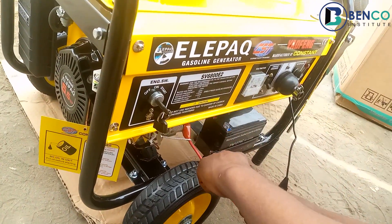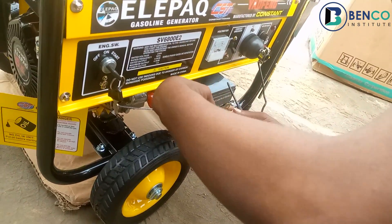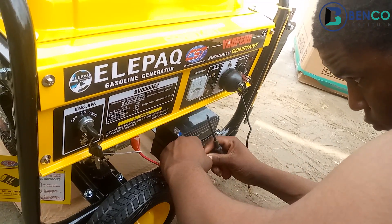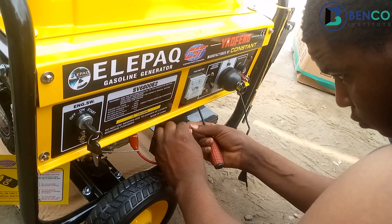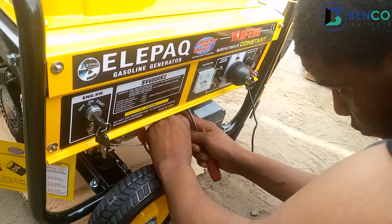This is one generator I like so much because it's a mid-budget generator and it ticks all the boxes. By ticking all the boxes, I mean the engine is perfect, the alternator is perfect, the fuel efficiency is perfect, and every other thing that comes with a good generator is very perfect.